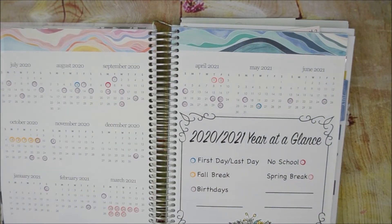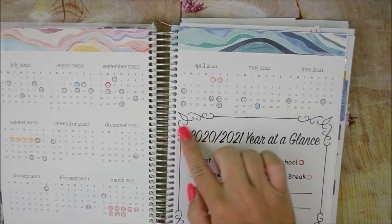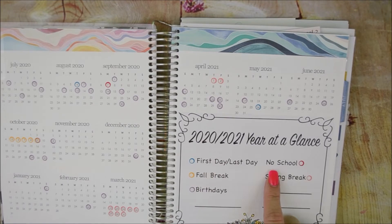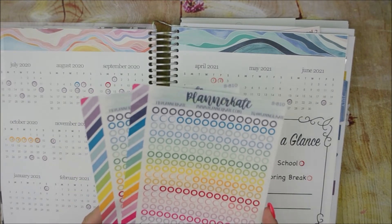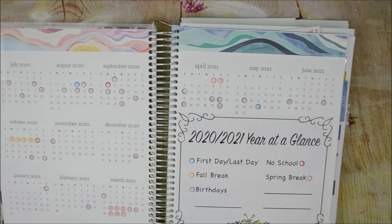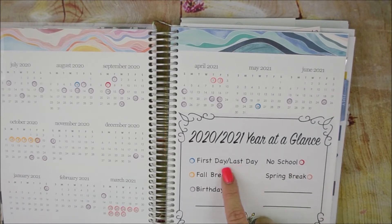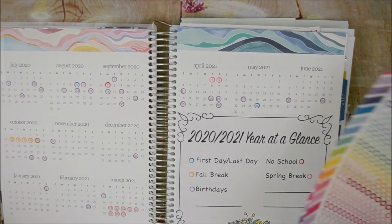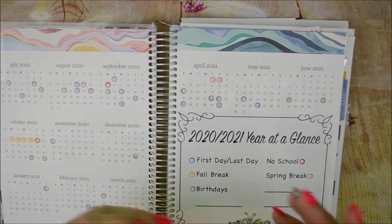So this is my calendar. I ordered this big sticker — you can get it from Sticker Mama, it's number 1203. It just comes black and white; the extra piece was from a sampler I've had forever. You can actually change the categories you want here, and then I color coded with these little circle dots from Planner Kate S810. I'm tracking first day of school, last day of school, fall break, birthdays, no school, and spring break. If you don't want to go sticker crazy, you can just highlight over the numbers with a highlighter so you can glance and see what's happening where.